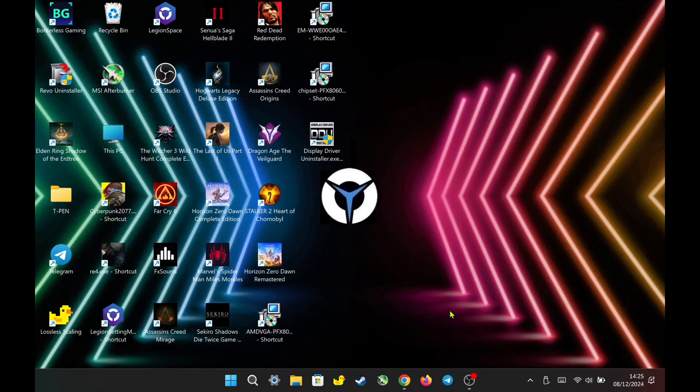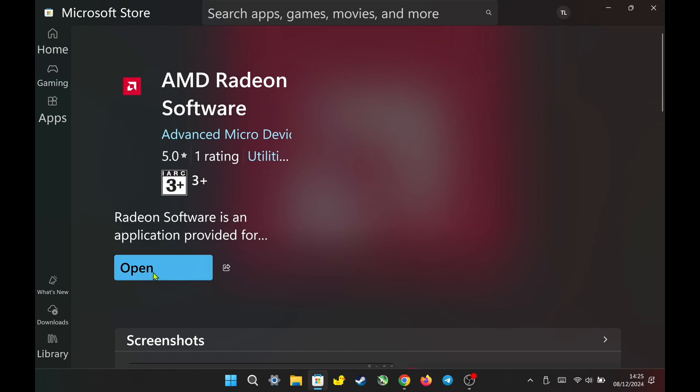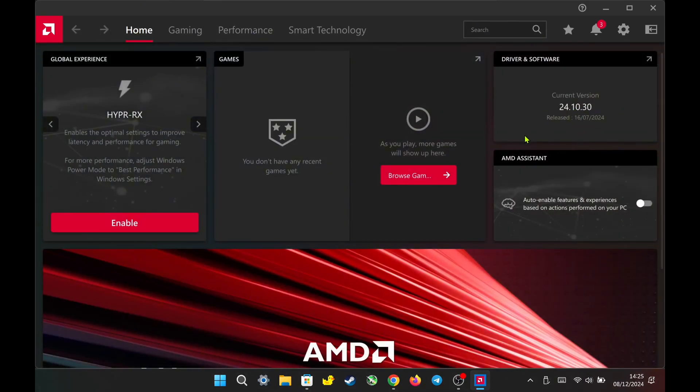After finishing the installation of the stock VGA driver, you need to download the AMD Adrenaline software from the Microsoft Store. Searching for it in the store might not yield results, so I will include a link in the description for easier access. This is the newest version of the stock driver, 24.1030, which has already been released for five months. Therefore, the new stock driver is based on the version released five months ago, and it does not include AFMF2 yet.